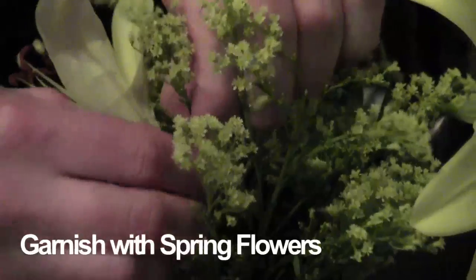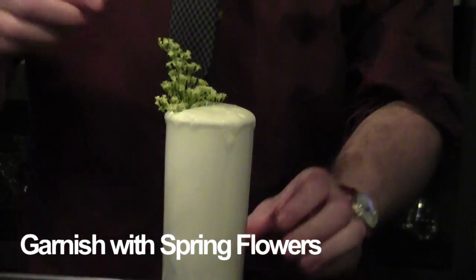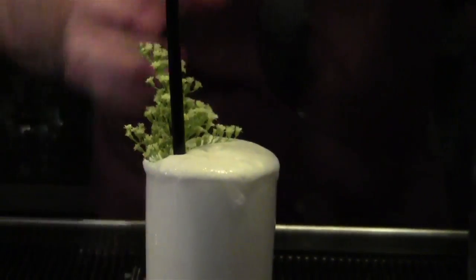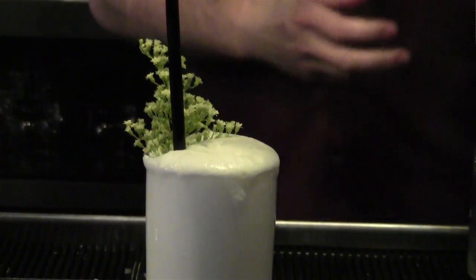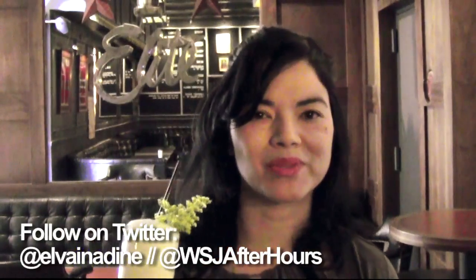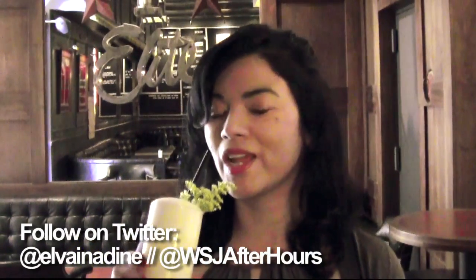Because it's Easter, you can go a little festive. And there's your egg cream. If you like a cocktail or have any suggestions, do get in touch — send me a tweet. This is Albert Maris for WSJ After Hours.